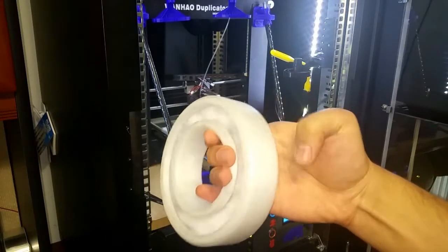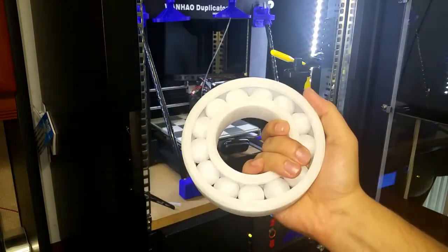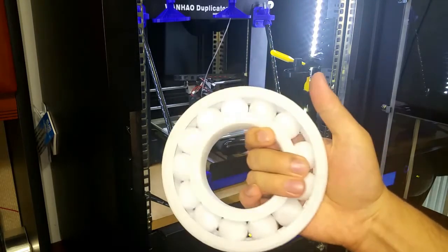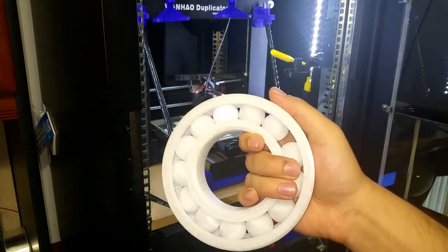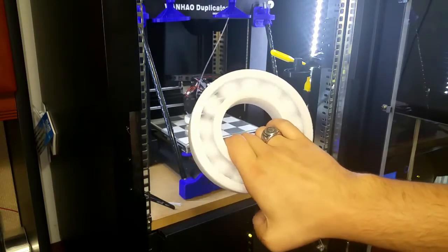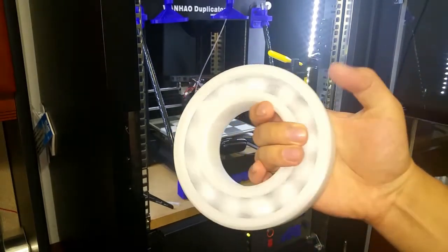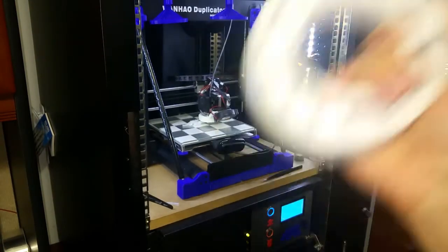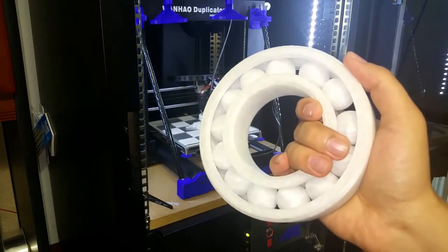I think this is going to sit on my desk and look beautiful for a really long time. I really like this print — the ball bearings came out just perfectly round. Thank you for watching, subscribe if you like this, and I'll be bringing you guys more videos and more prints. Have a good one.